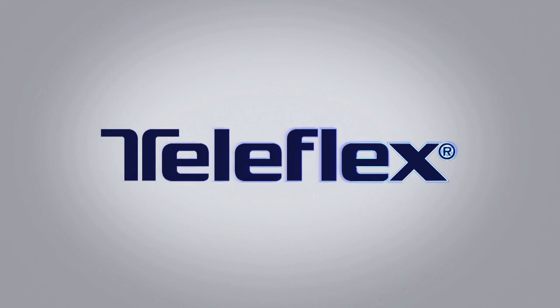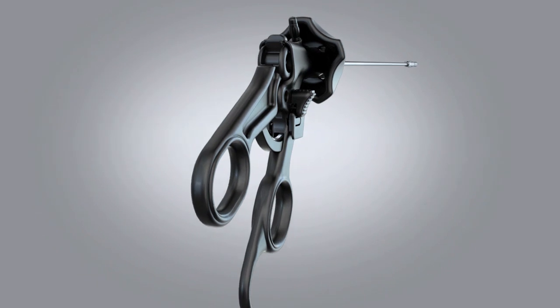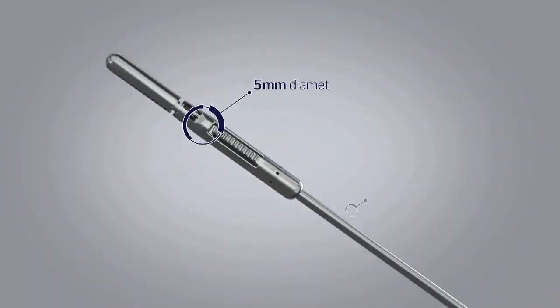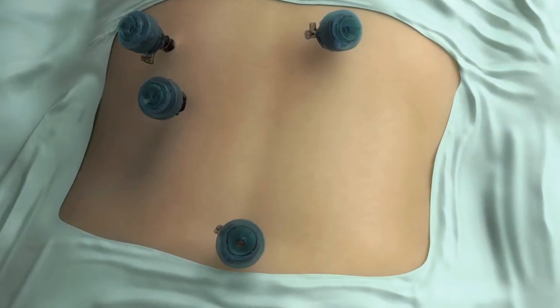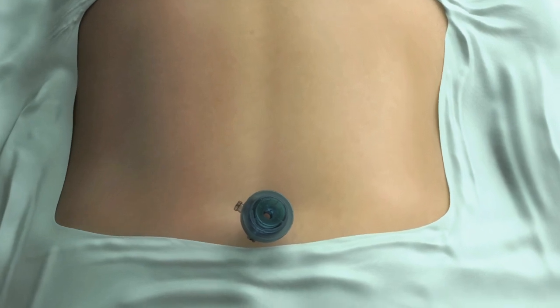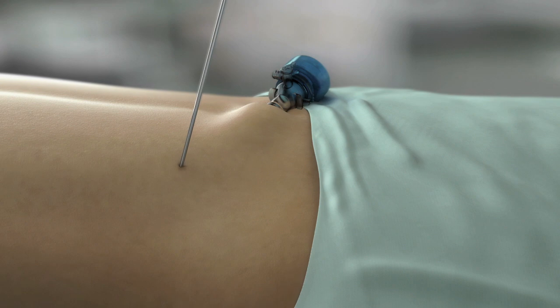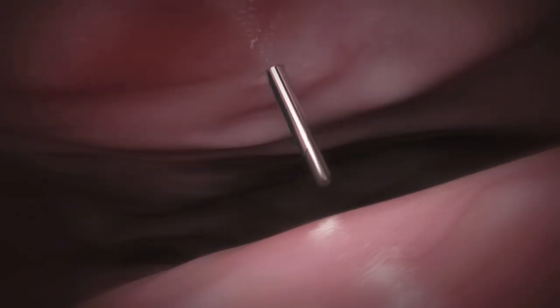Teleflex Surgical introduces an alternative approach to micro-laparoscopy. The Teleflex system facilitates the use of 5mm end effectors on 2.9mm shafts. This unique system does not require the use of traditional trocars or multiple ports. One advantage of the smaller shaft diameter is that the surgeon introduces the needle-scopic instruments percutaneously through the abdominal wall.